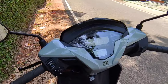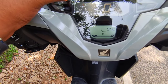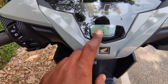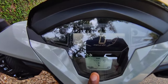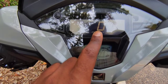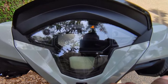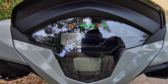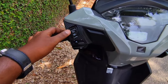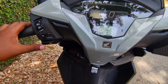We have a fully digital meter console. It shows range, distance to empty, low fuel warning, and a speedometer. There is also a keyless entry indicator. The controls include a pass switch, indicator, and horn. The engine start-stop function is also present.